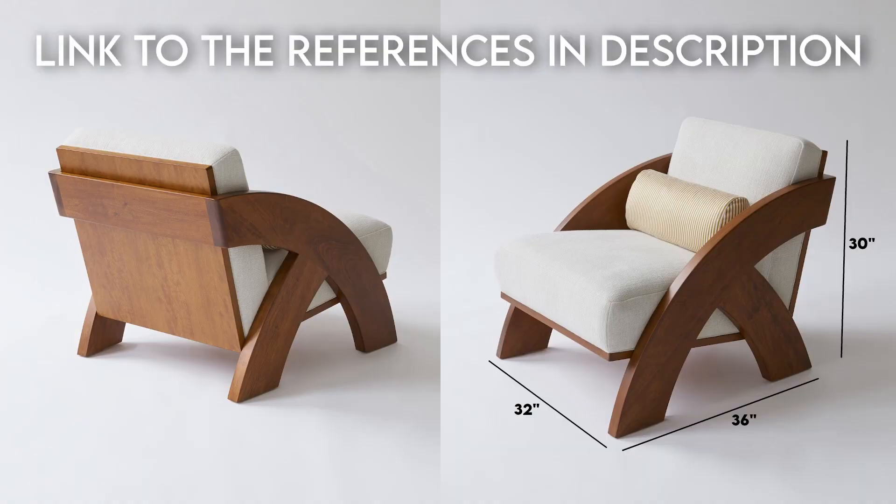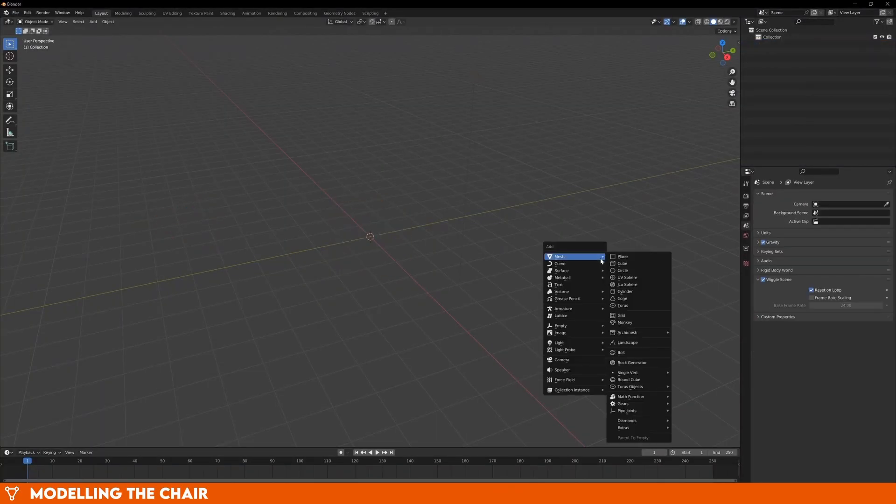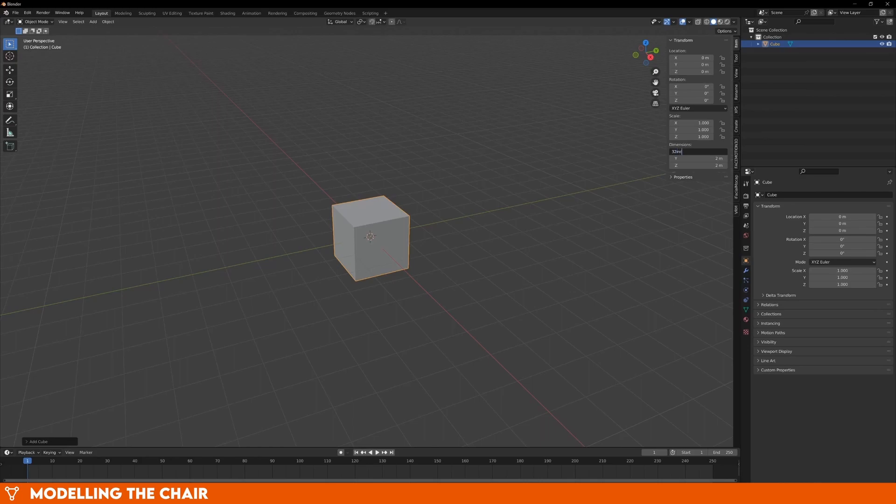Now that we have our reference images and measurements, we can jump into Blender and start blocking out our shape. The first thing I always do is add a cube or a cylinder with the dimensions of whatever I want to model. This will act as a guideline, so that when we start adding all of the different pieces, they will all have to fit inside this shape. By default, Blender displays measurements in meters, but we can actually type in the inch amount that we want and it will convert it for us. In this case, the chair is 32 inches wide, 36 inches deep, and 30 inches tall.